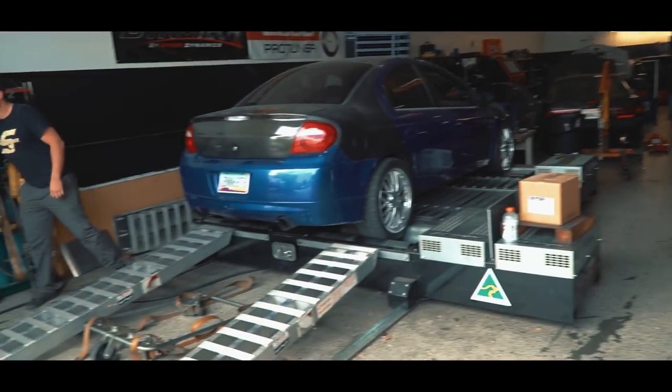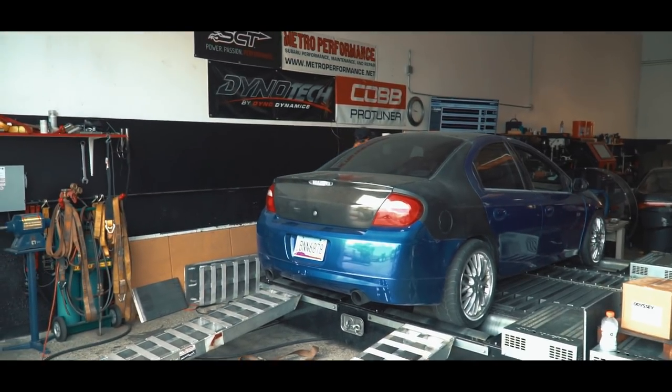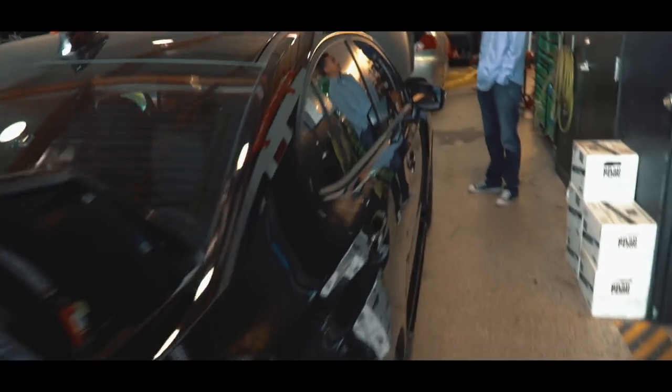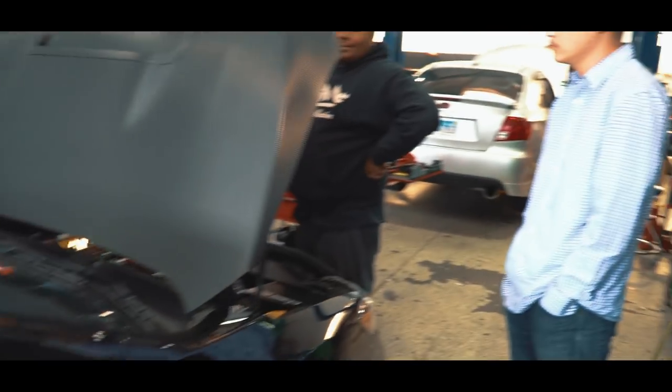I'm filming today, I'm going to check that out. This is the Neon that they were doing — should have been around 500, but I think I'm going to change out the injectors. Got my boy over here, the driver, getting his car worked on. He's going to Flex Fuel, getting E85 done.